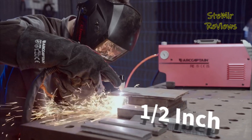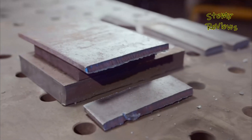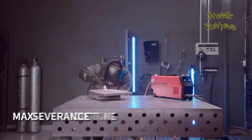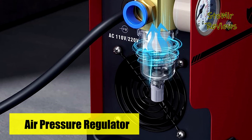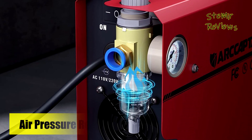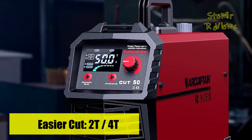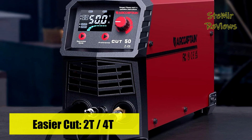The option to select between 2T and 4T modes enhances the overall working experience. The exclusive large LED display offers precise data presentation, eliminating the need to remove your helmet for reading, and contributes to the machine's overall user-friendliness. Our Captain's plasma cutter combines performance and convenience, making it a valuable tool for a wide range of applications.